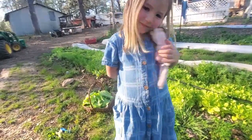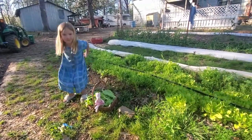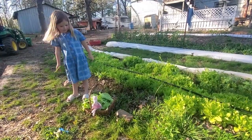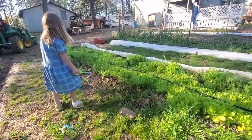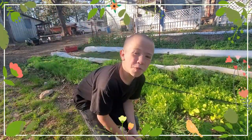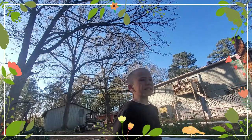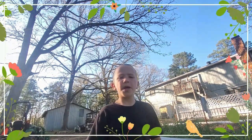Alright, back to picking lettuce. And that is how you pick a bag of lettuce. That is it for today — I'm picking lettuce, full basket. I'll see you next time on Blessed Beyond Measure.